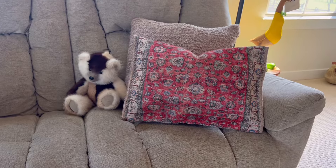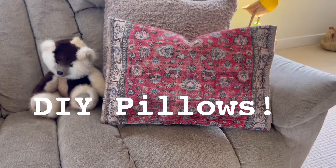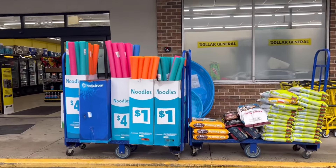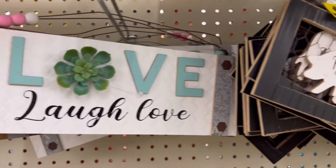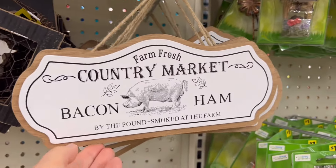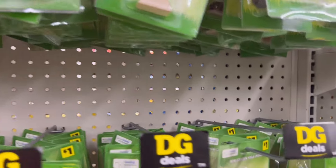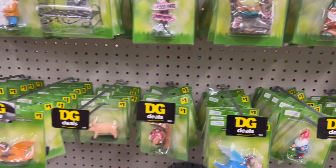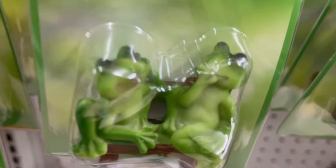Unlike Dollar Tree, they have a broader range of price points, but they did have a lot of items that were just a dollar each. I'm also going to show you some fun DIYs using the items. Here they had some little wall plaques and signs that were also a dollar each, and all of these fairy garden miniatures were also one dollar.